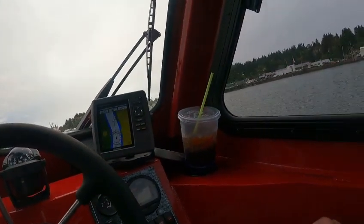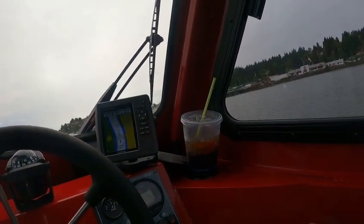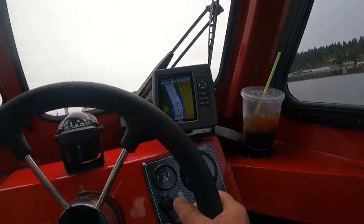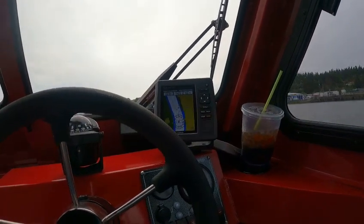Gets right up on top — 27 MPH for about 3,800 RPMs, planing at about 22 miles an hour.